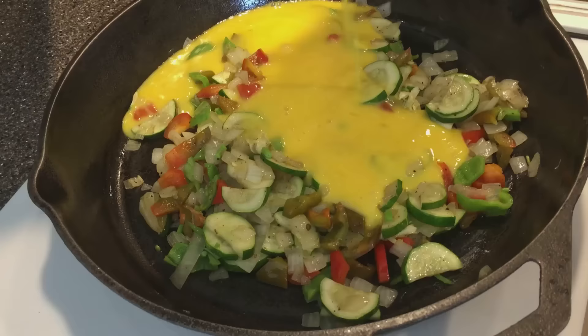Pepper, moringa flowers, moringa leaves, moringa seed, pot basil, Egyptian spinach, and zucchini.